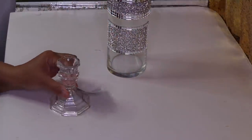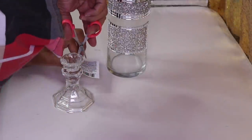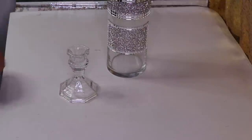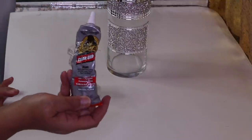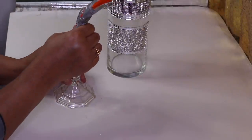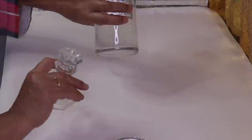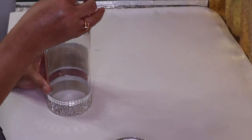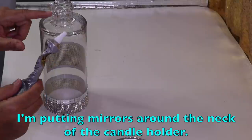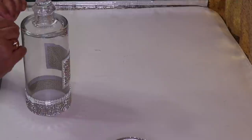Up next I have the Dollar Tree candle holder, so I'm going to cut the tag off and glue this to the base using some gorilla glue. All you need to do is add the glue right on top — I always like to flip it over because it's easier. Then I'm going to add some gorilla glue around the neck as well, starting in the back.